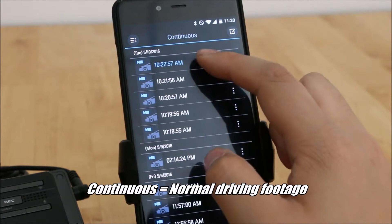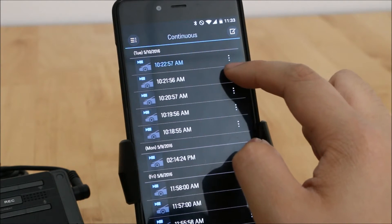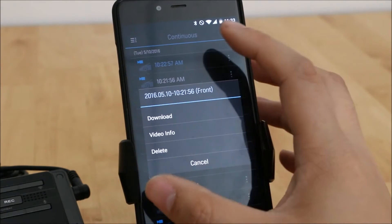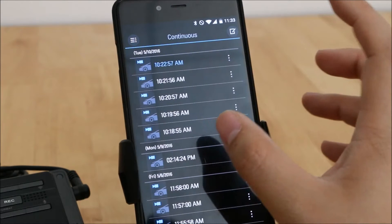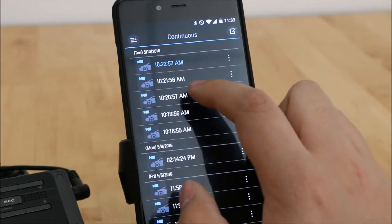Any files you have downloaded to your device are going to be highlighted in blue. If you want to download one, all you have to do is hit the three dots and click Download. It takes about a minute to download a minute of video — the file size is about 80 megabytes for one minute of video, so it's a little bit larger than what you see on the Blackvue or BlackSys cameras.